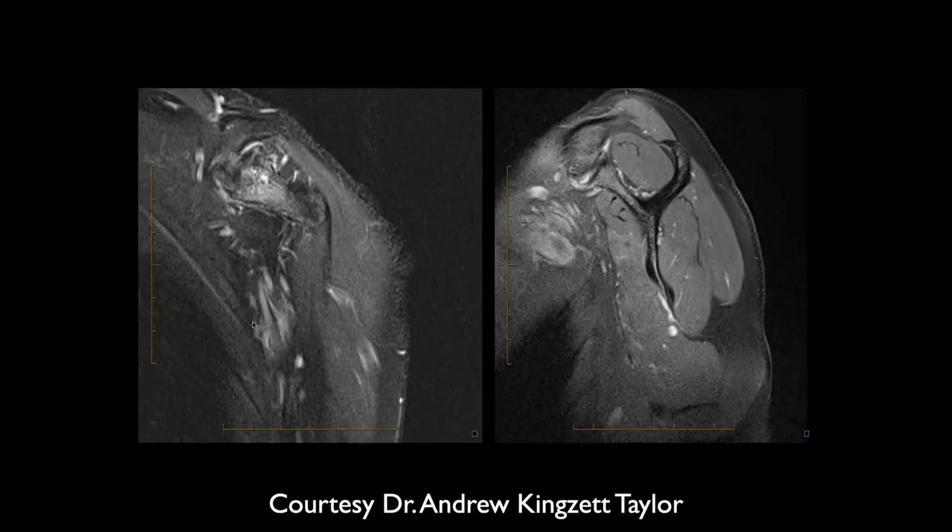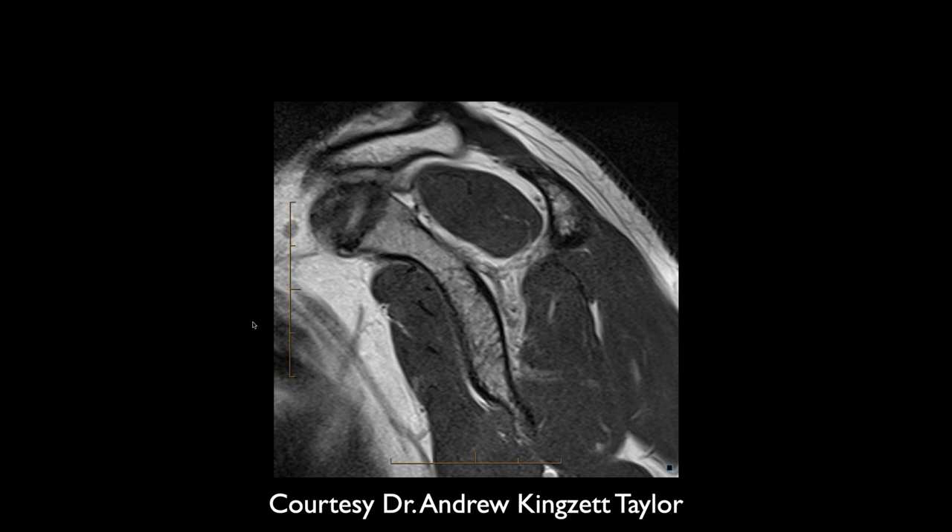I never did a single one of these — I just didn't like it. Let's see, Ashley, what do you think of this one? I'm just looking at a coronal view here on this one slice. I don't really see much. Yeah, we're looking at cartilage disease.